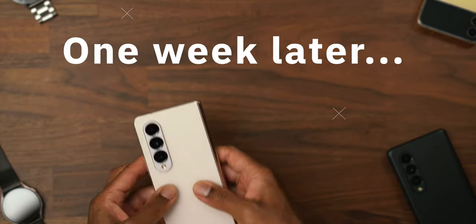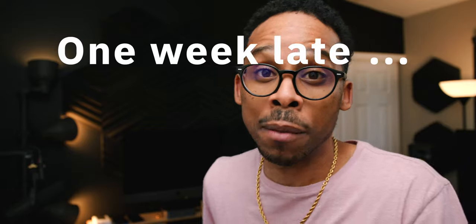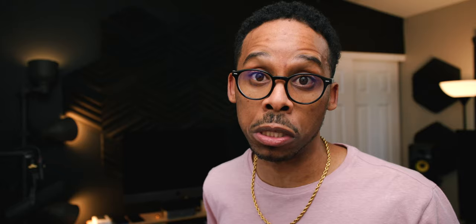Let's get into today's one-week review of the Samsung Galaxy Z Fold 4. I'm not going to lie, I'm going to have to put on my technology snob hat for this one. The Z Fold 4 — what is the biggest improvement, or at least the advertised big improvement?